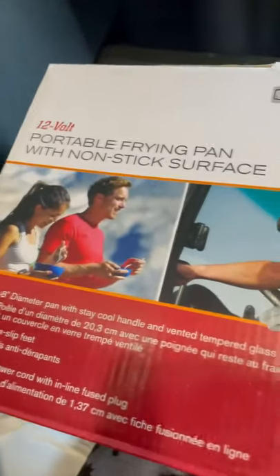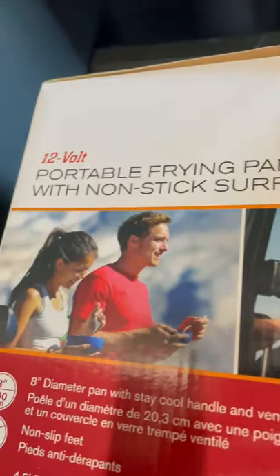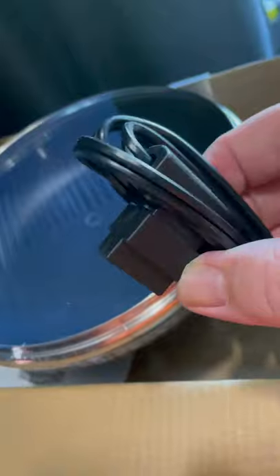Here lately I've been getting tired of eating fast food all the time, so I picked up this 12-volt frying pan and I'm about to make me some breakfast and see how it works. The pan has a little lid so stuff doesn't pop on you. I'm about to make some bacon and eggs. It's got a plug-in and an inline fuse in case you blow it. About to see how this thing does.